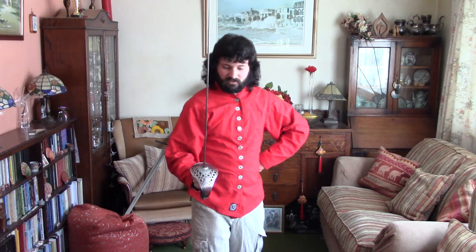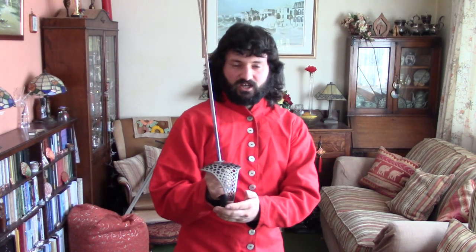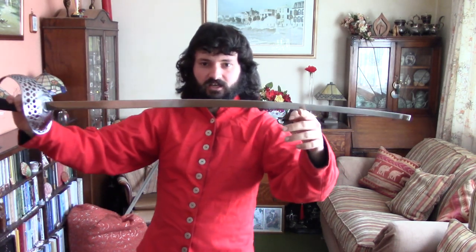But apart from that, this could work with military sabre, it could work with things like broadsword, backsword, and other things that have these sorts of hilts. They can have straight blades, wildly curved blades, or in cases like this, slightly curved blades. So apart from that, it's a fairly universal system.